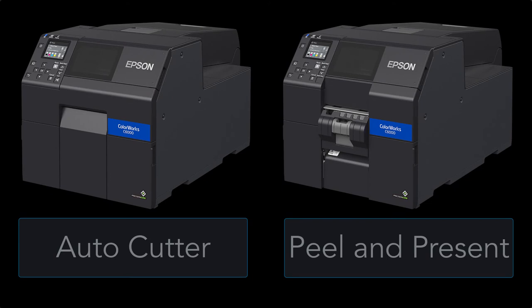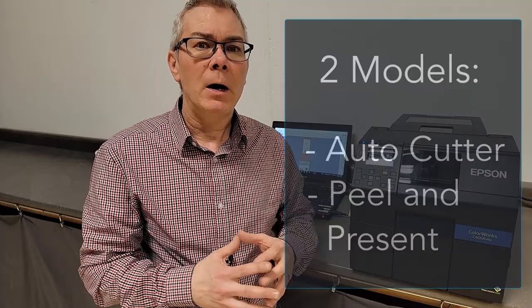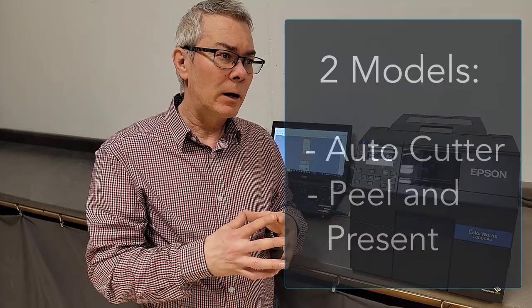So there's the Auto Cutter — that's the one with the A here — and there's a Peel and Present model, which we'll talk about a little bit later. This one's a little bit more common. And when you choose your printer, you've got to choose which version you want: the gloss version or the matte version.